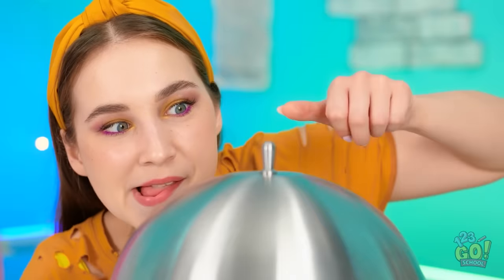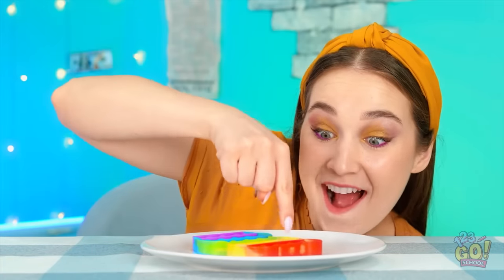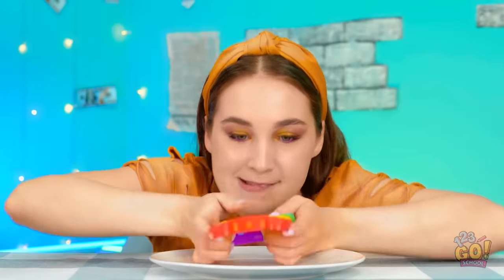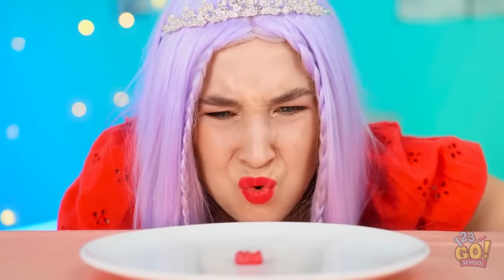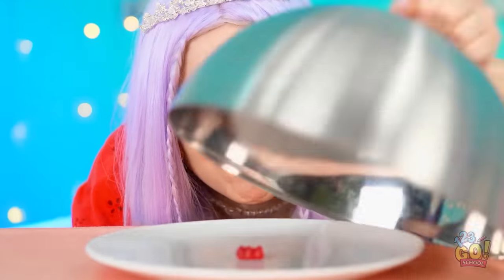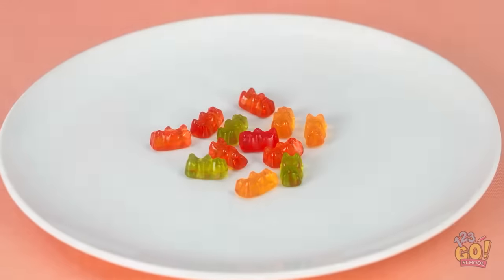Time for the next challenge! Wow! A poppet! I've always wanted one! They're so fun to play with! I love it! Let's see what I've got. What is this? A single gummy bear? Well, this is a huge disappointment. But I bet it tastes pretty good.